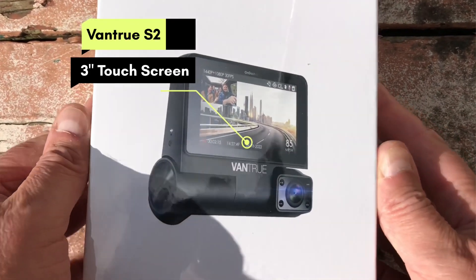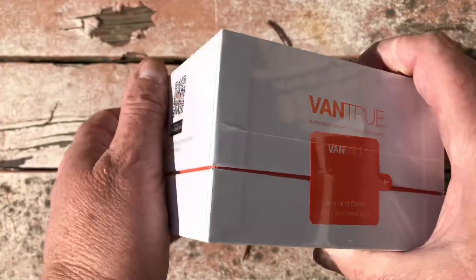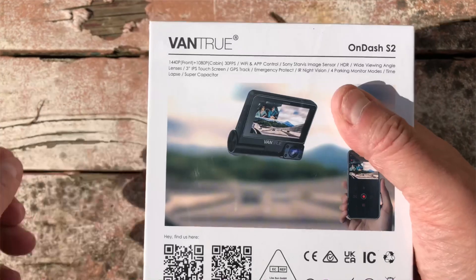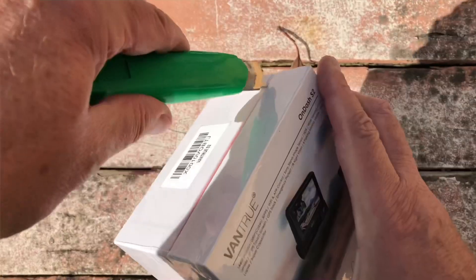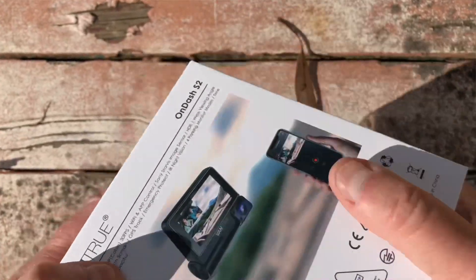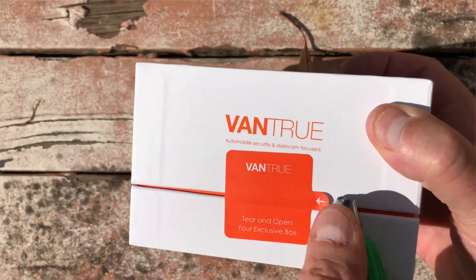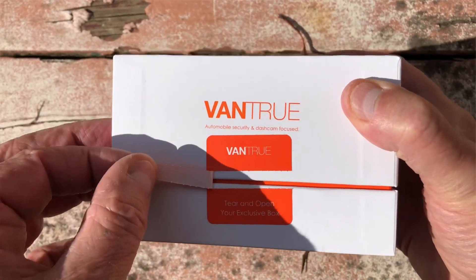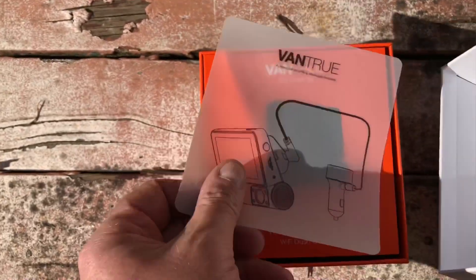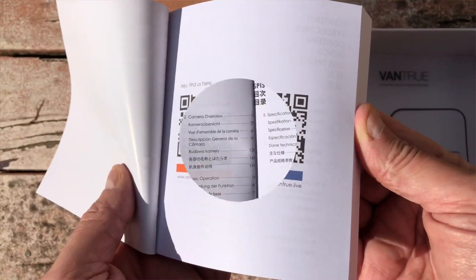Welcome to my channel. Here I've got a Vantrue S2 two-channel dash cam, capable of three channels, but this one I was supplied with two channels — I won it as a gift. Just give me a bit of a rundown of how the box is put together. It's quite a stable, solid box. The unit has a three-inch touchscreen and Sony sensors — two dash cams, one facing out, one facing in, at 1440p.